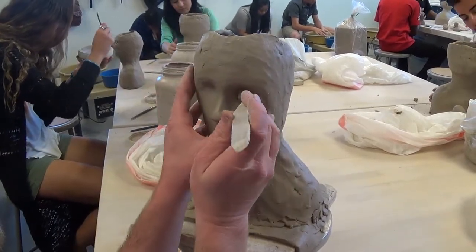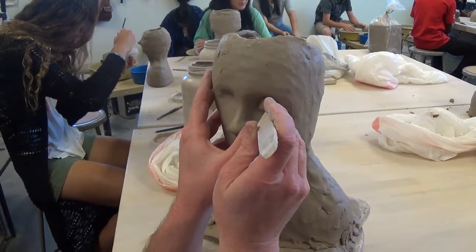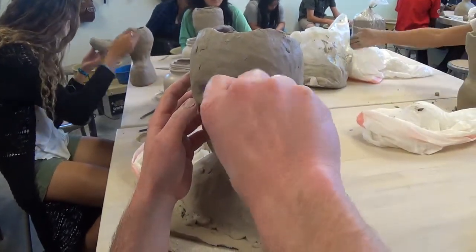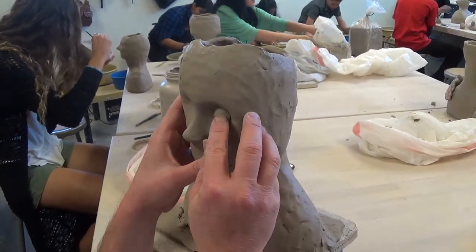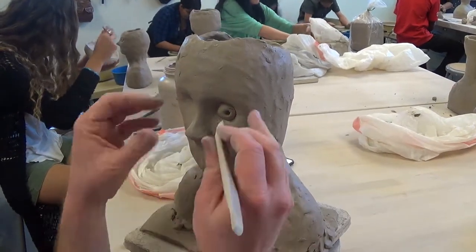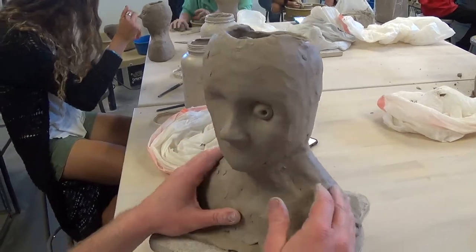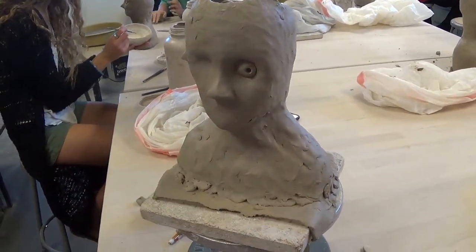Before I put the eyelids on, I'm going to give it a pupil. I'm going to make this guy looking a little bit to the right. This is a trick that Renaissance sculptors use — a little conical hole will create the illusion of a pupil and an iris. If the light catches the edge right there, it kind of looks like an iris from a distance.